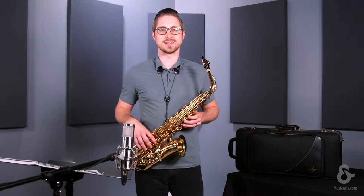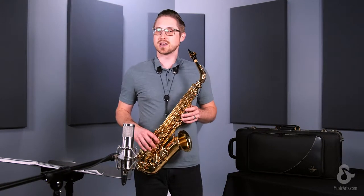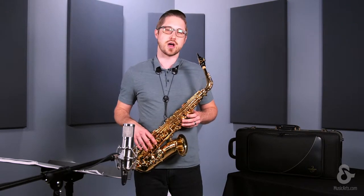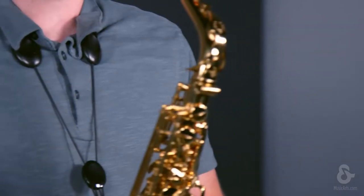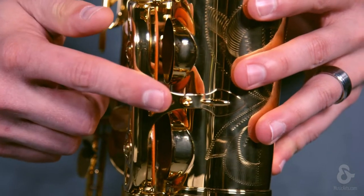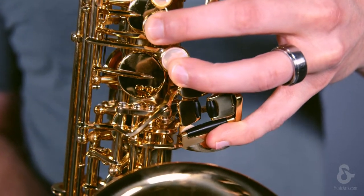Hey, Dustin Yos here, and today you just heard the Yonagasawa W01 Alto Saxophone. The saxophone plays with a really nice resonant tone and performs well across many different genres. The WO series Alto Saxophone features a new neck, upgraded tone holes for better intonation, and a very nice advanced C-sharp to B-flat rocking mechanism.